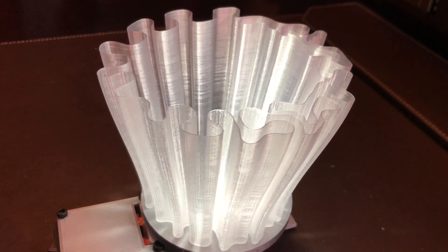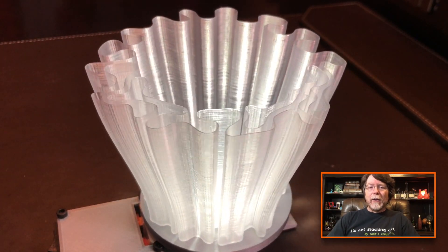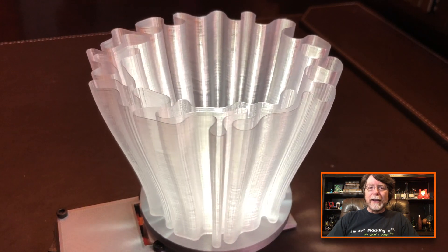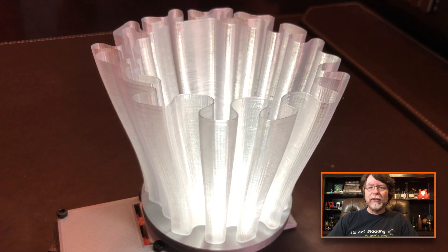I'm going to put this down on the turntable so you guys can take a closer look at it. Here it is in all its glory. I'm shining a flashlight down on it from on top just to get some extra light in it. Man, this stuff is pretty. I really like it. And I love the design — I love all those crinkly edges.